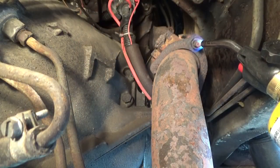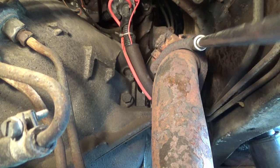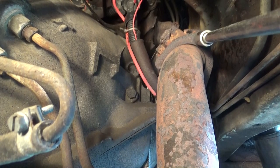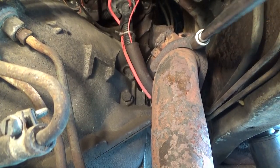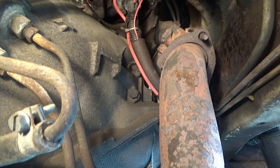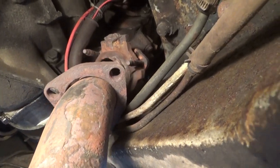It starts getting red like that, and you just get in there a little bit at a time — we're not going to break it. That's it, got the first one. I got the nuts off, just so you can see what's going on.